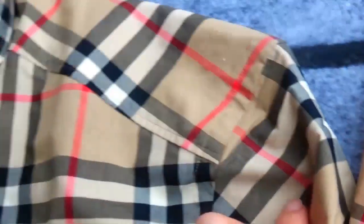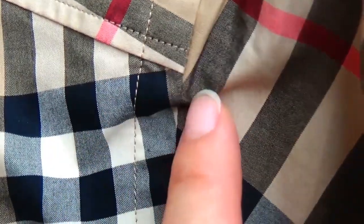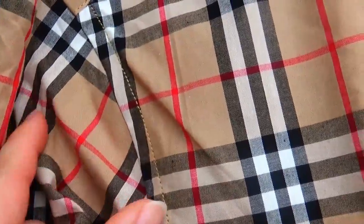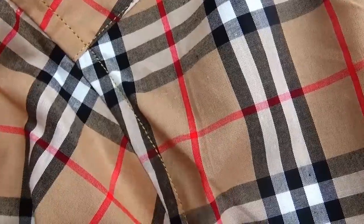Let's check this part. This is the real version — we can see the stitching is very beautiful. And this is the fake version — we can see the stitching is of bad quality.